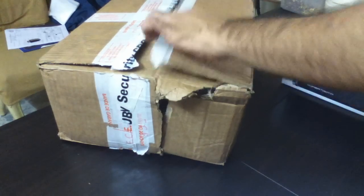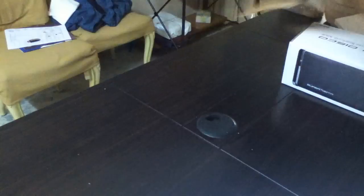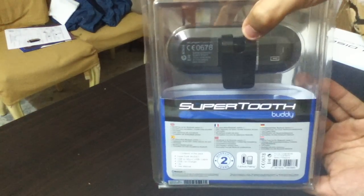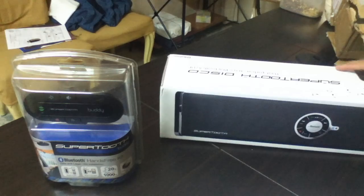Now let's keep that aside and see what we have inside here. We have just one more product, so let's get rid of this box. This is the Supertooth Buddy — this is the Bluetooth Hands-Free Kit. I guess this is supposed to be used in the car. It looks pretty neat. On the back you have this clip that you can put on, and it's magnetic I suppose. It looks pretty good. I really appreciate Supertooth for sending out these products for review purposes.